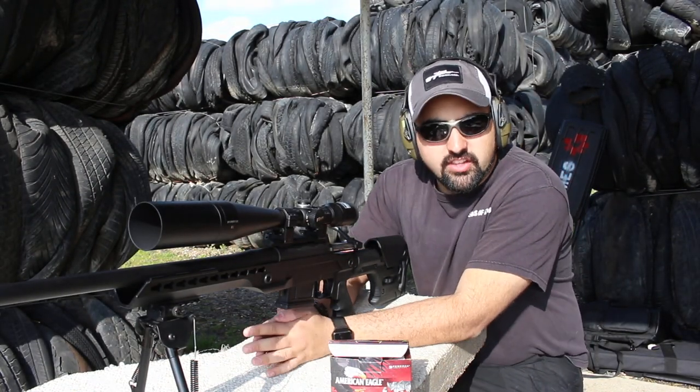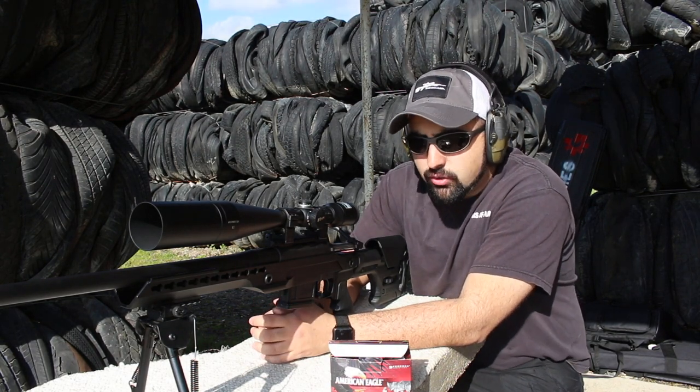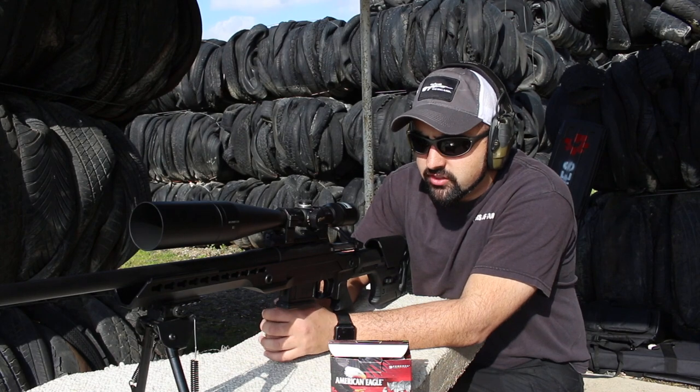As you guys have been seeing, we've been shooting this all day long. It's a really, really fun gun to shoot. It's a very accurate rifle and I'm very excited about shooting this.